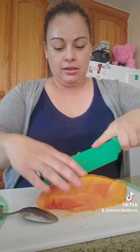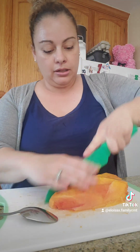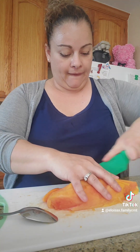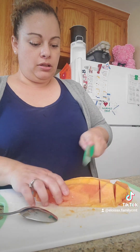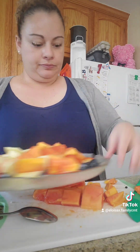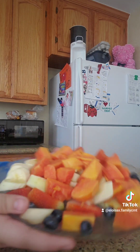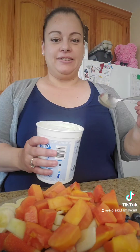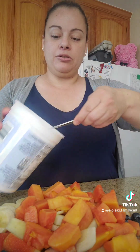I'm cutting the papaya in long pieces, then I'm going to cut it in squares. I'm going to cut it out and cut it in the middle.